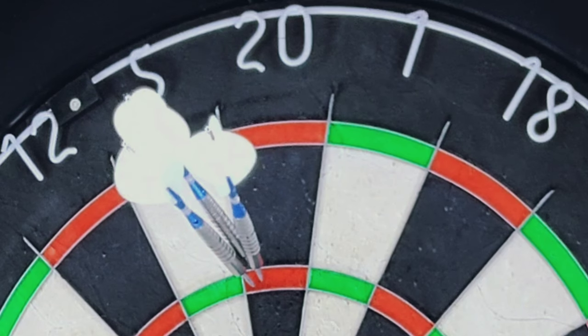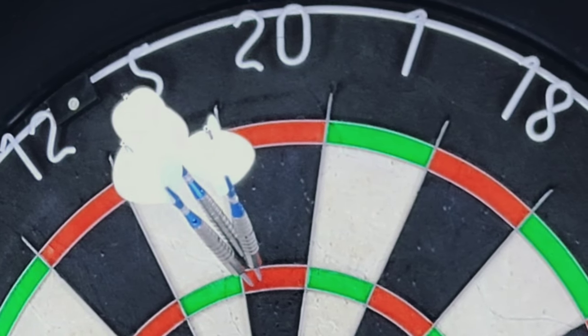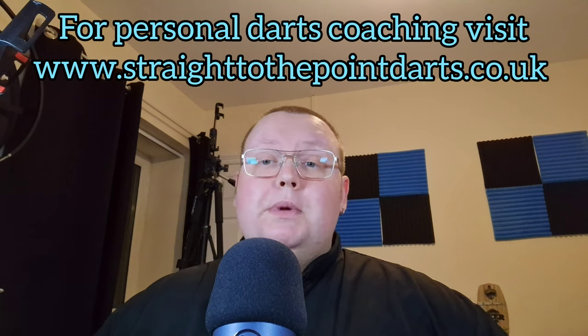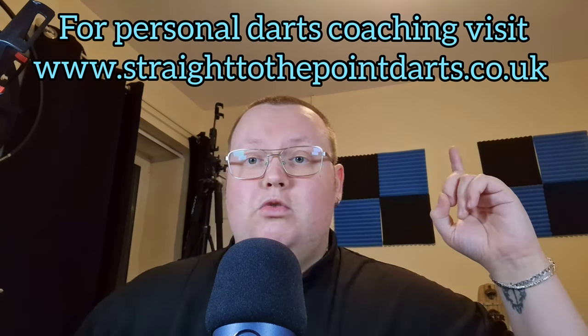To sum it up, this board is fantastic if you're on a budget or looking for a decent practice board, but I wouldn't want to play competitive darts on it if I'm honest. That's it for today — thank you for watching Straight to the Point. Please remember to like and leave a comment, and as always subscribe if you love the darts.